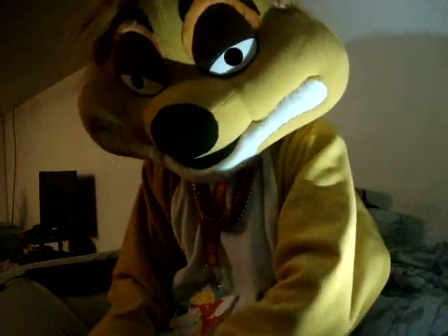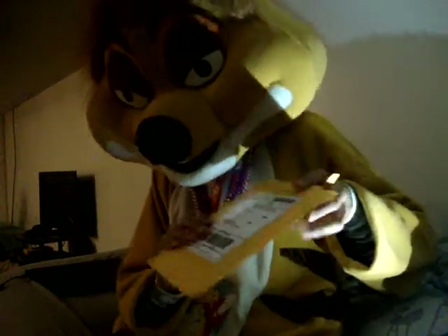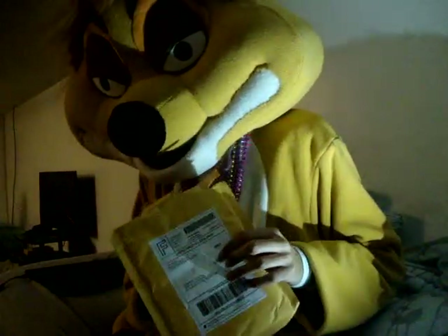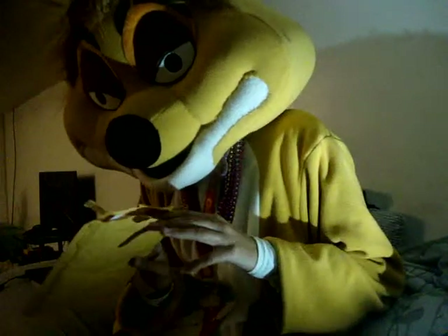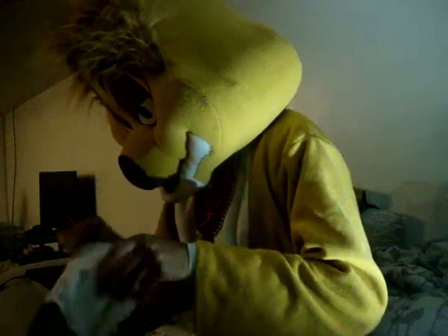Hello everybody, it's SmokeyWolf back at you today with another video, and today's video is going to be a furry accessory unboxing. I do have my gloves but I have my hands off just because opening this was a pain in the butt with the gloves on. As you can tell I already opened it. I'm gonna go ahead and put my paws on real quick and pull it out before you guys can see this.